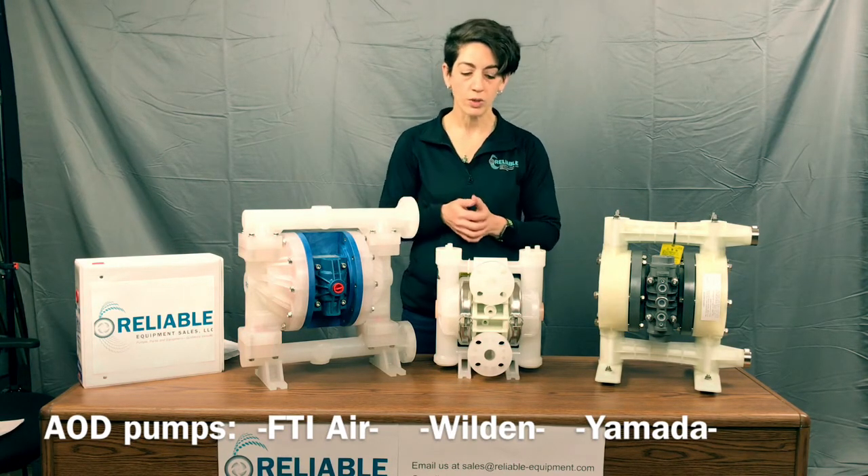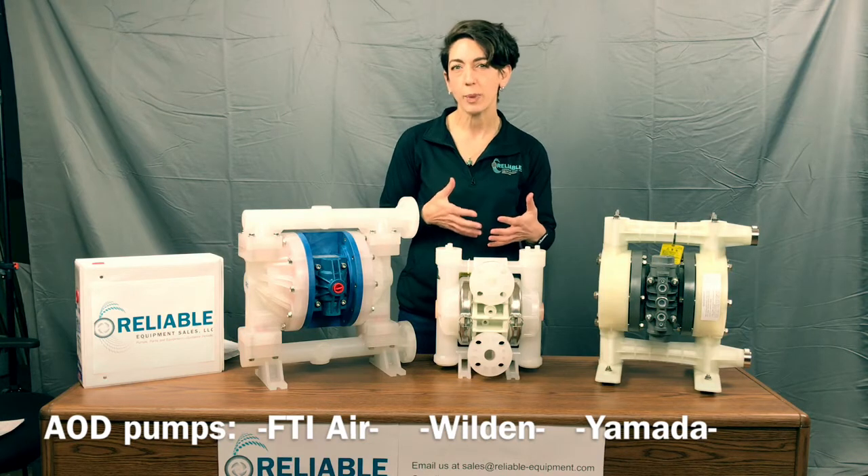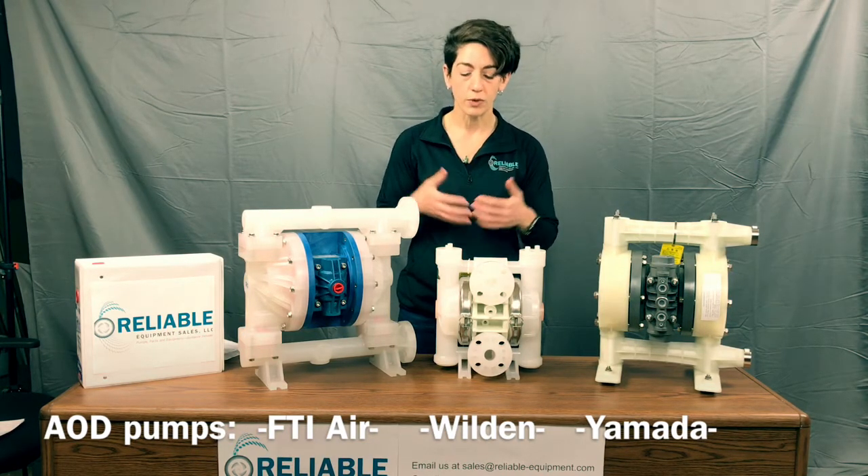We're going to talk about price point, availability, rebuild parts, and the lifespan with the different design changes through these three different brands.